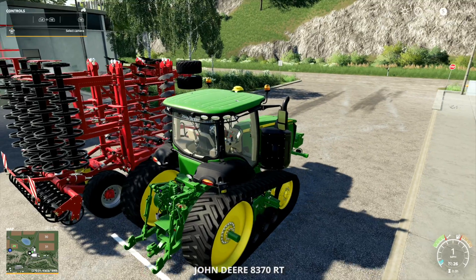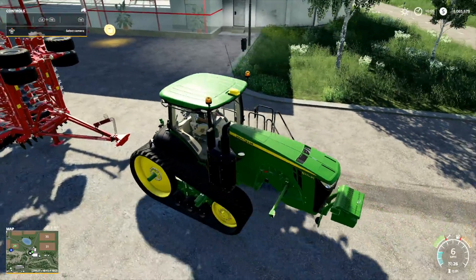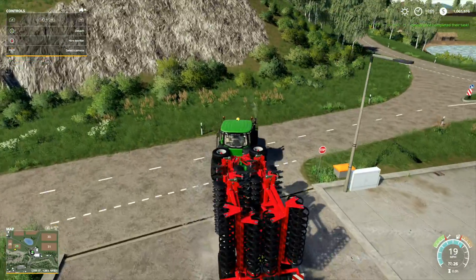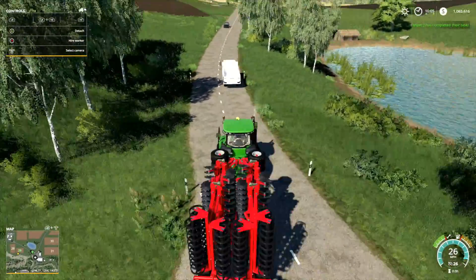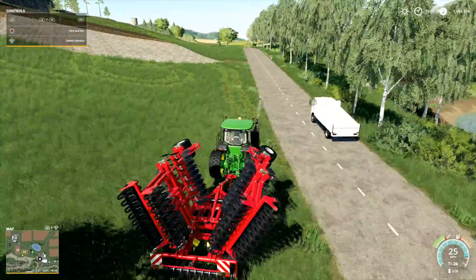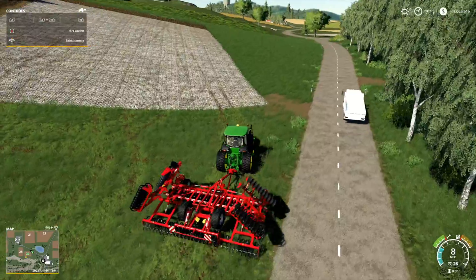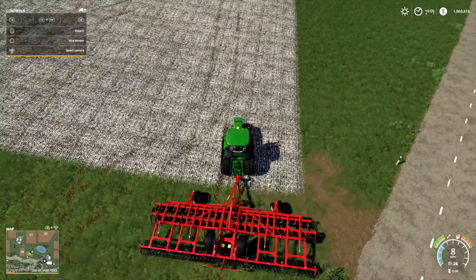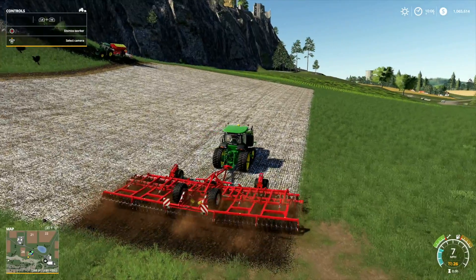Let's go pick that up — the worker has one more pass and he's going to be all done. By the way, if you have not driven the tracked vehicles yet in Farming Simulator 19, they are fantastic — Giants, you really outdone yourselves. They drive the way they're supposed to. I love it. They actually drive way better than a normal tractor does, exactly how they do in real life, in my opinion.